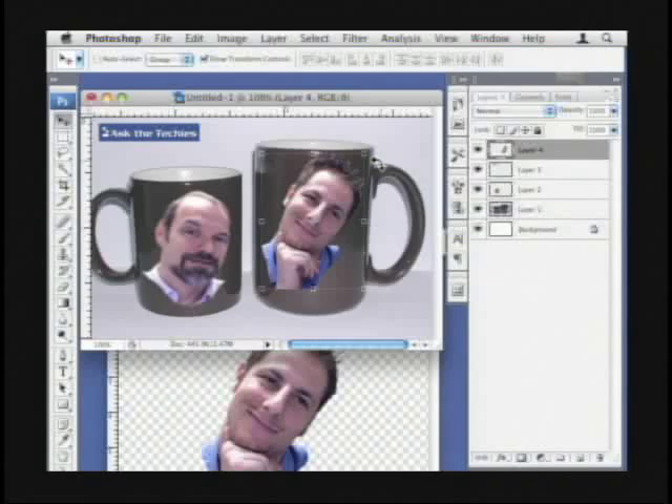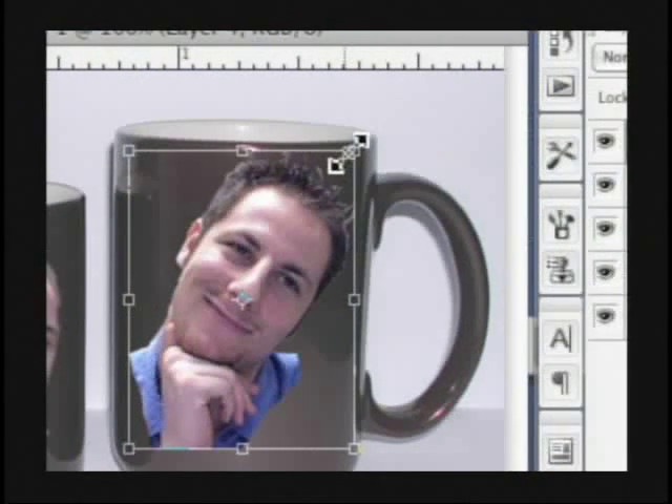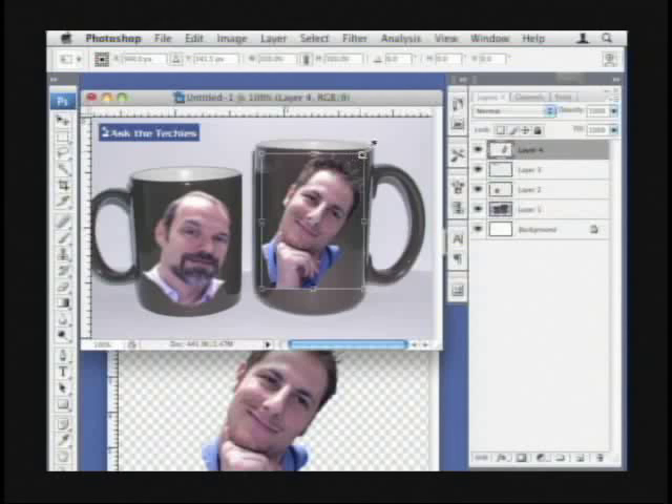The way you find the warp tool is actually going in and you just grab like you would transform normally — just click on one of those edges where you get those lines. You'll notice up here at the top. So you just clicked on one of the corners.